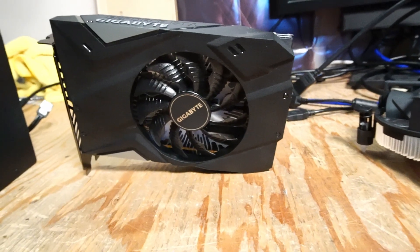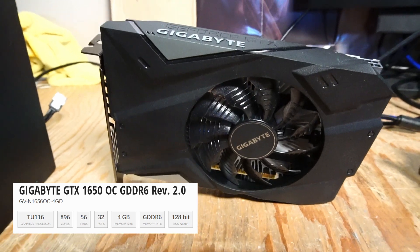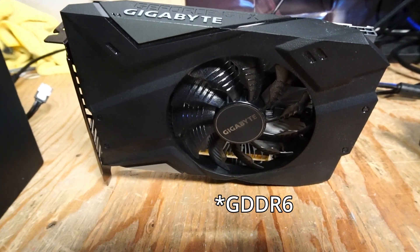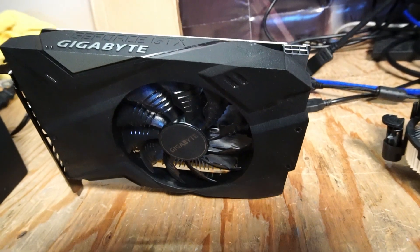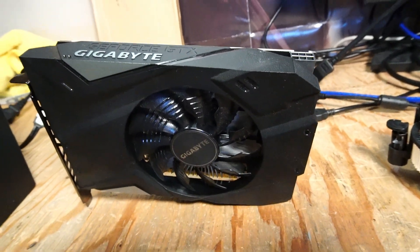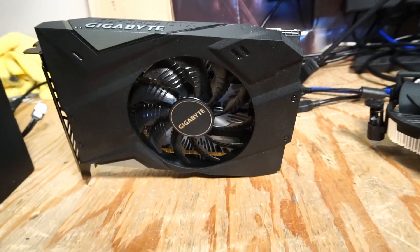What I have picked out is this Gigabyte version of the GTX 1650, which features 4 gigabytes of GDDR5 memory. Now, for some reason, this version of the card has no fan speed control, and the fan just runs loud all the time.